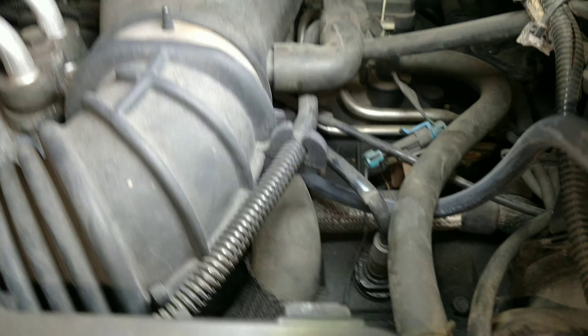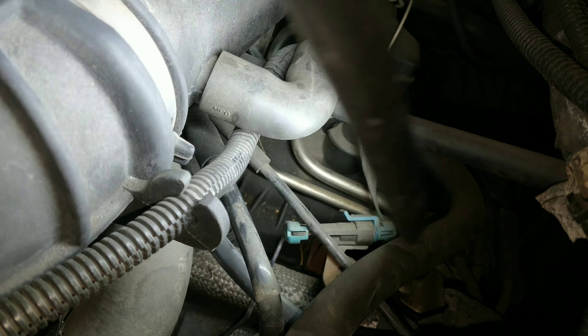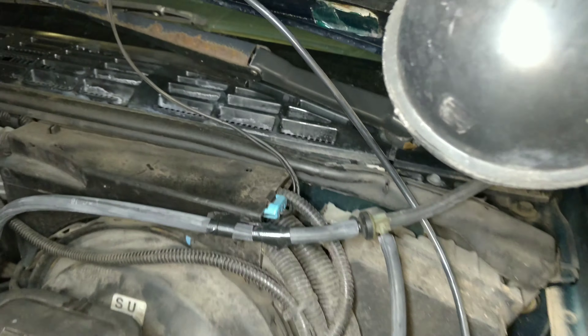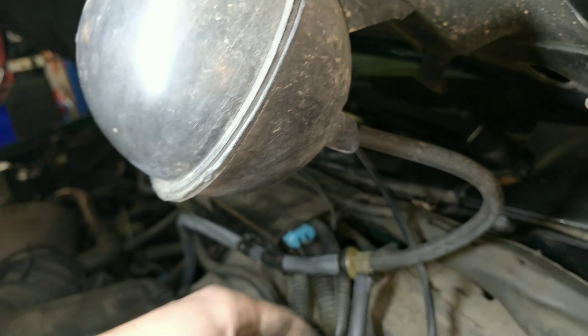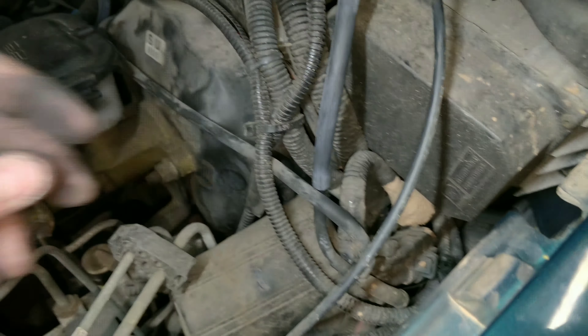Got a new line ran — runs all the way over, probably can't see where it goes, but it goes right to a port down there. I taped it up where the elbow was and put a new line right there. This line still looks pretty good coming off the vacuum reservoir and everything down here looks okay, so we're going to start it up and see if it works.